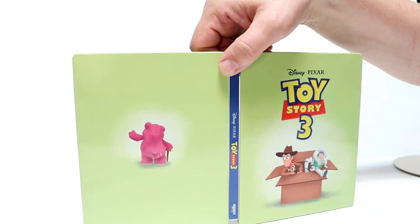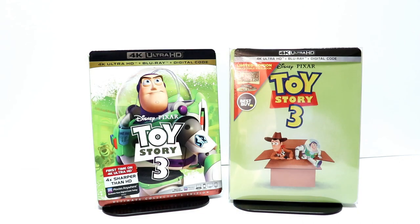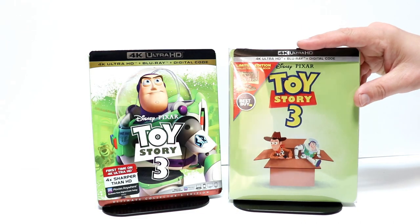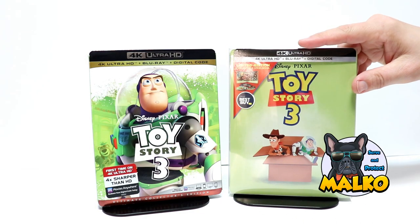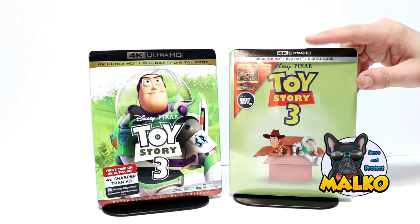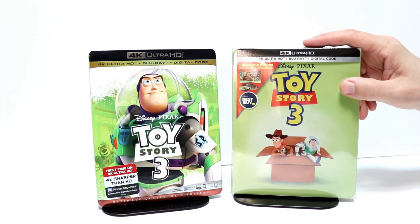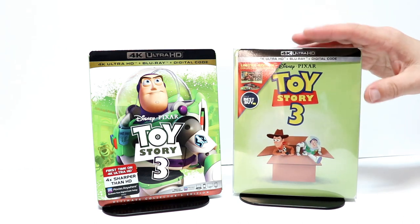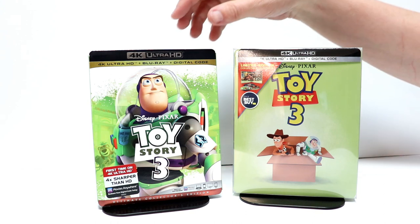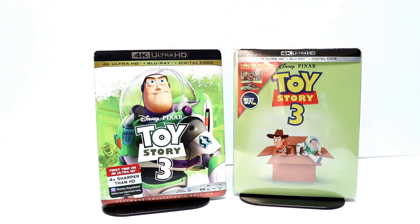And here is the back all opened up. I've gone ahead and placed my steelbook inside this Malco protector — I'll leave a link below if you'd like to check their website out. This is really good to help protect your steelbooks from getting scuffed up and scratched, and it's really inexpensive, so definitely check out their website. And then of course I picked up the 4K release with this nice slipcover. Very happy to have these in my collection.